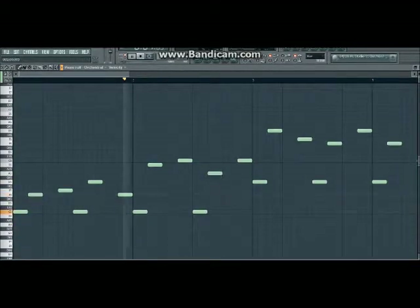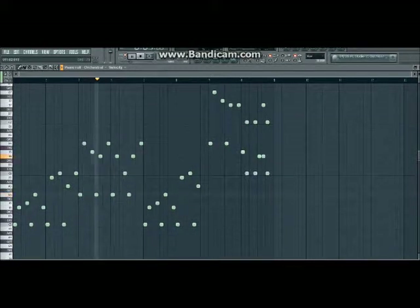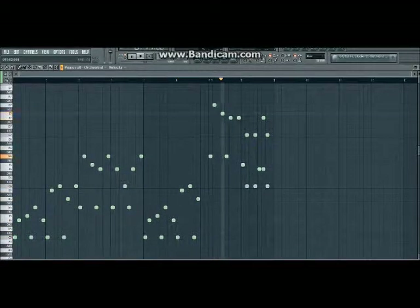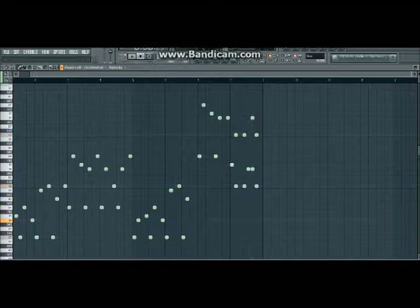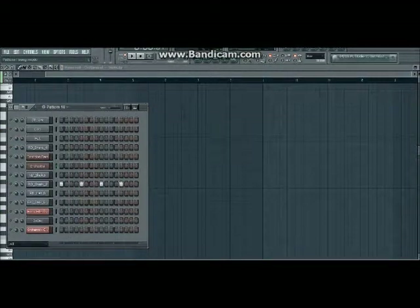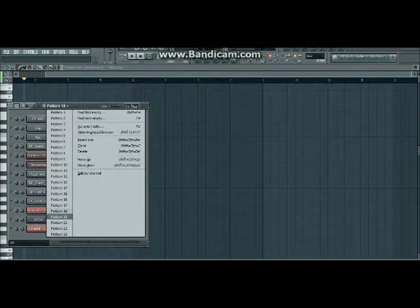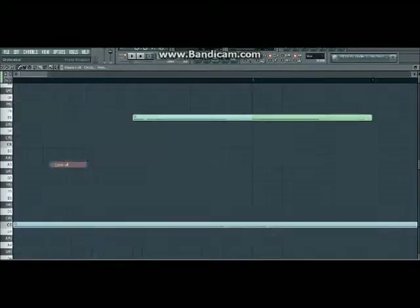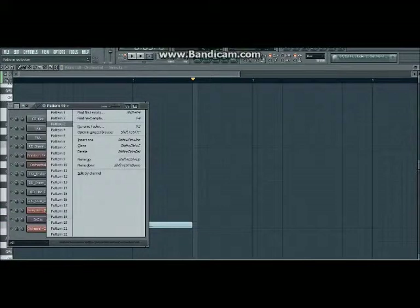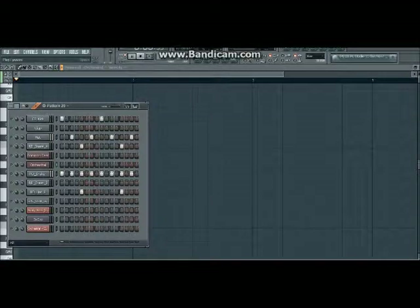What is this? Pattern 18 — this is the fading crashes. Pattern 19 — this is the end of the song, this is how the song ends. Pattern 20 is the fast version beat.